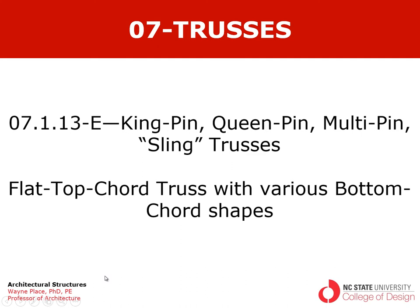Welcome to our video discussing kingpin, queenpin, multi-pin, or in a broad category, sling trusses. These are trusses with flat top cords, and they may have various bottom cord shapes, but they're not exactly the standard parallel cord truss.